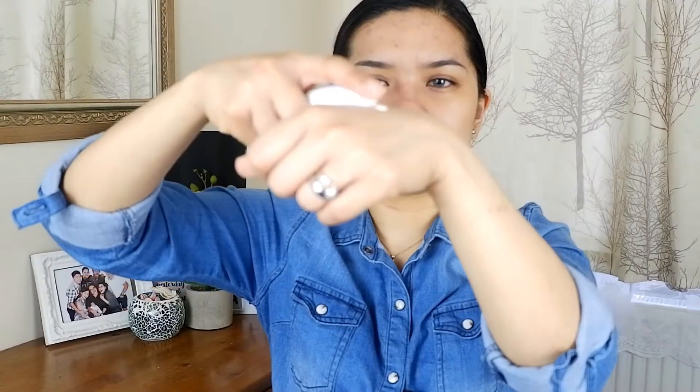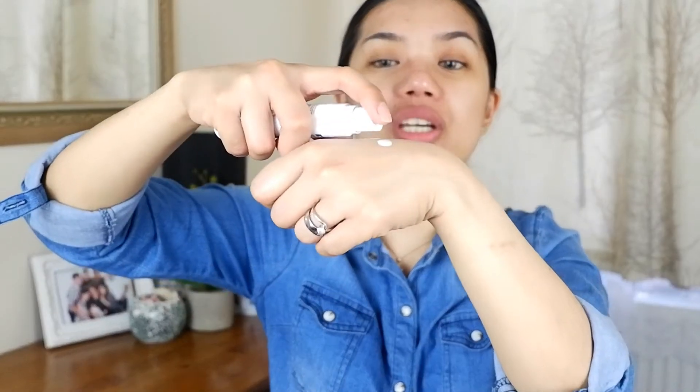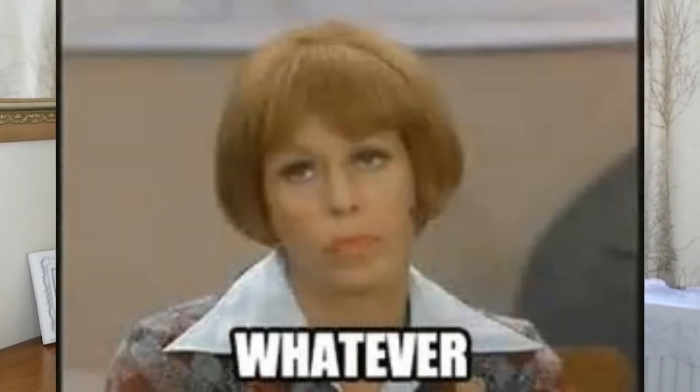So this is how it looks like — it's kind of more liquidy than I expected. I really have a lot of breakouts on the forehead. I use a sponge instead of a brush because I can live without brushes, but I cannot live without my sponge.